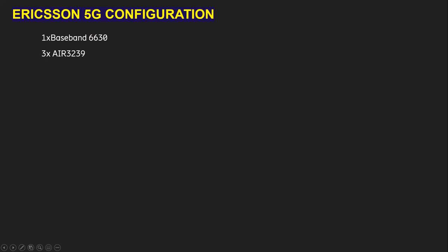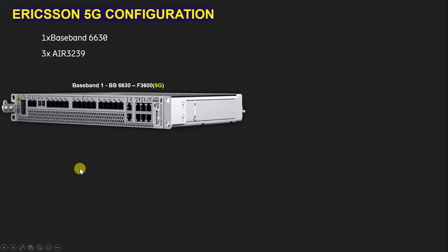This is our baseband BBU6630 — it supports 2G, 3G, 4G, and 5G, but in this video we will learn about only 5G configuration. For example, I am taking frequency band N3600 for 5G purpose.